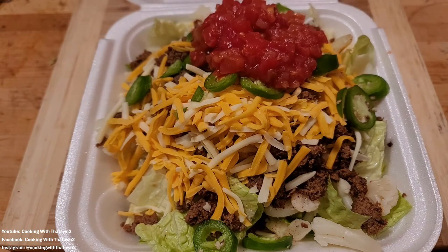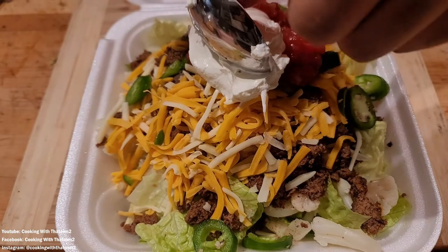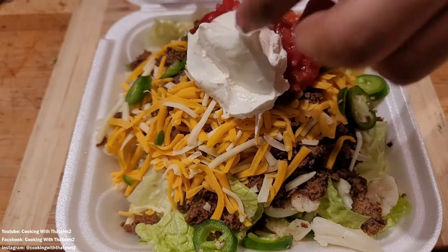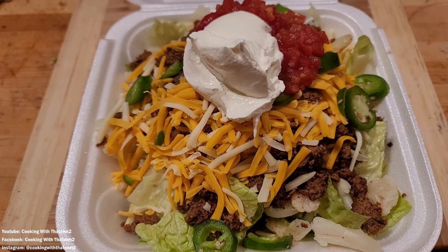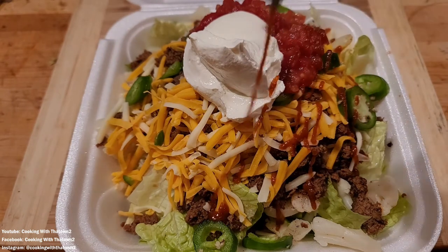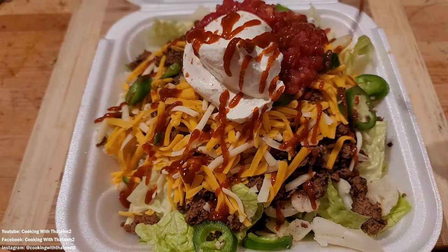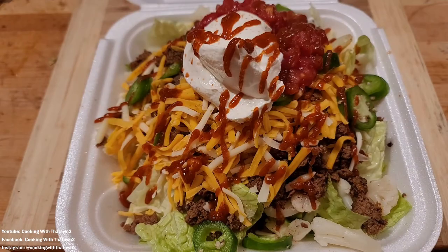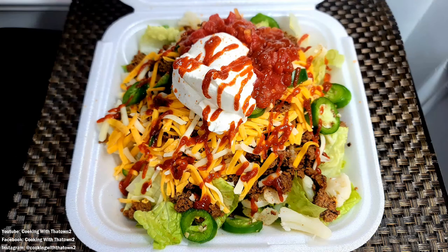Then on top of that we put down some shredded cheese — some mozzarella and cheddar, which is basically Colby Jack. Then we put down some jalapeños, topped it off with some sour cream as well as some salsa, and then hit that with some additional sriracha.